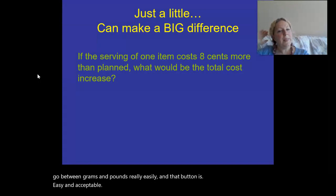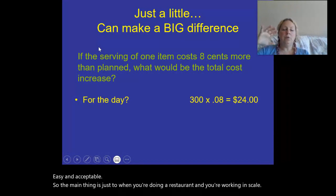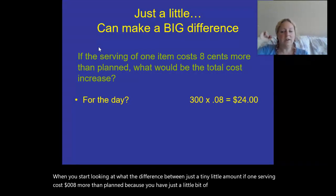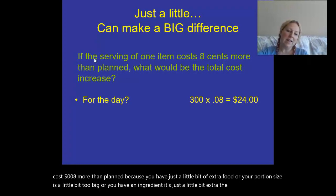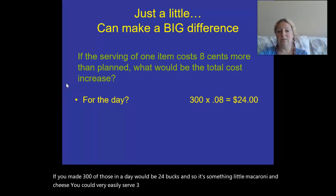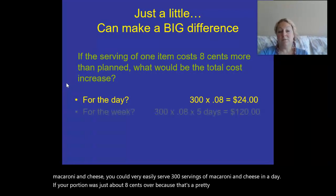When you're working in a restaurant at scale, just a tiny little amount matters. If one serving costs eight cents more than planned because you have a little extra food, your portion size is slightly too big, or you have an ingredient that's just a little extra, the total cost for the day — if you made 300 of those — would be $24. For something like macaroni and cheese, you could very easily serve 300 servings in a day, and if your portion was just about eight cents over, that adds up fast.